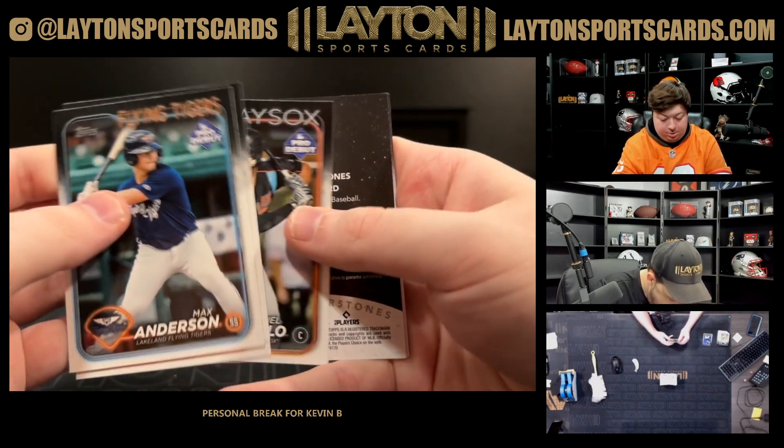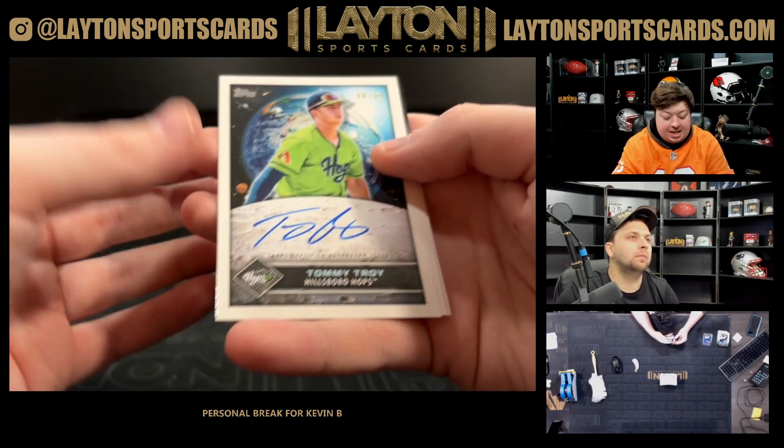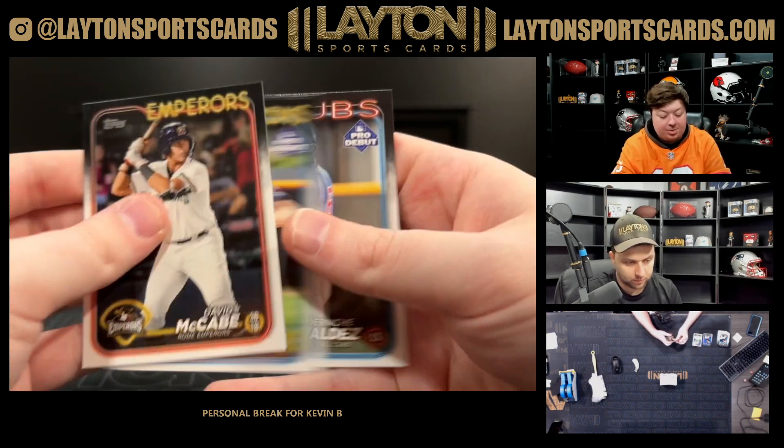There's a Tommy Troy on the Future Cornerstones autograph to 99 — that's pretty sick, and it's on-card too, $44.99. Very nice. D-backs first round pick a couple years ago.